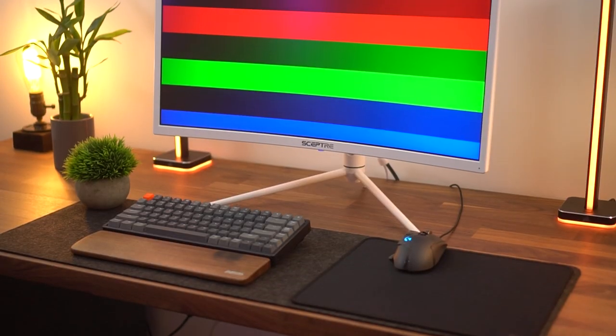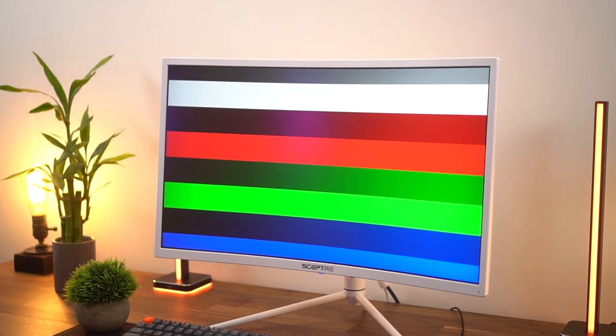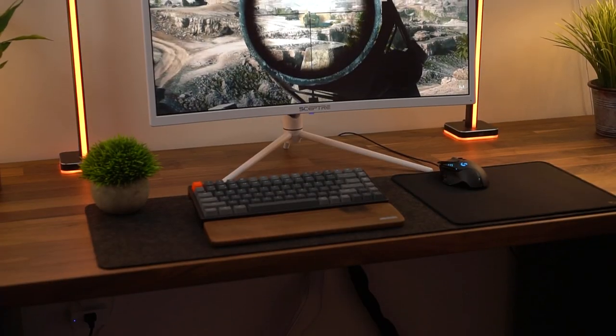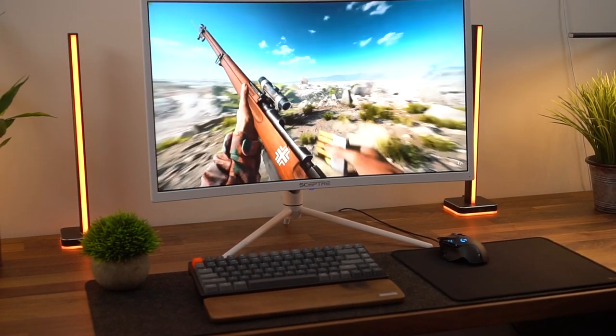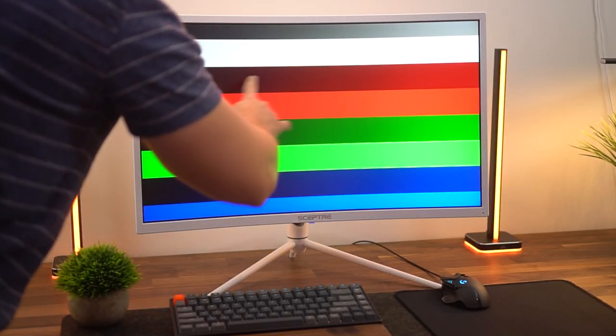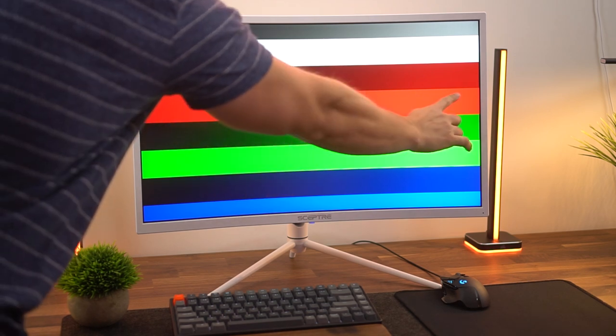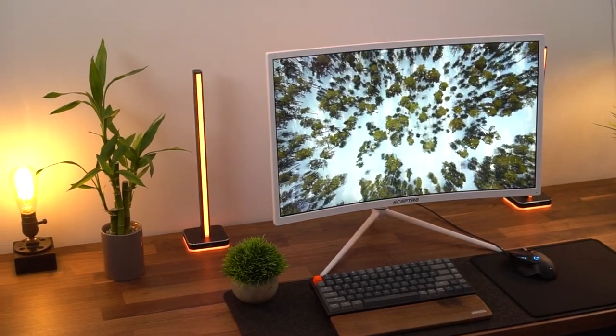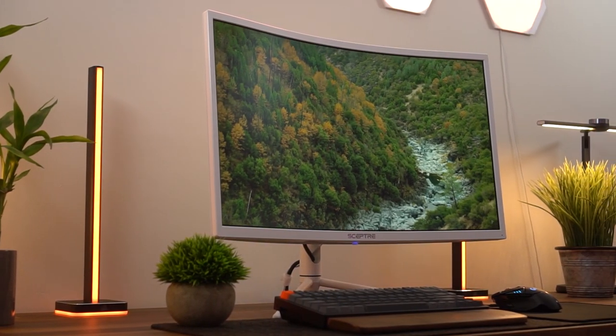Now let's talk colors, because that goes hand in hand with HDR. This has a pretty good color gamut — 99% of the sRGB color gamut. Obviously we're not going to be doing professional photo or video editing on this monitor, but for games it's going to look pretty and vibrant. This can actually output 10 bits of color, which is absolutely what you need for true HDR. I'm not exactly sure if it's natively a 10-bit panel or if it uses an 8-bit panel plus frame rate control to output 10 bits, but it does output 10 bits. So your HDR is going to look awesome. Overall it is a very vibrant panel, great for gaming and HDR content.